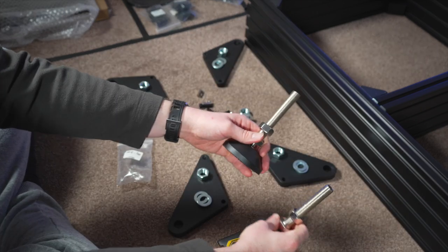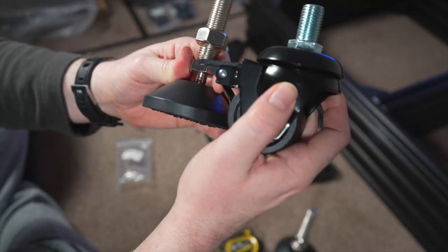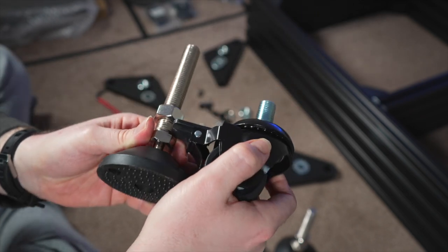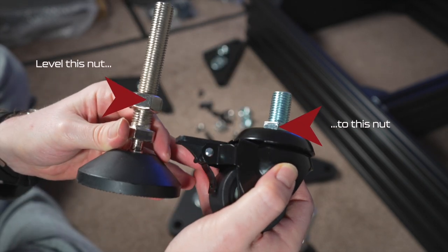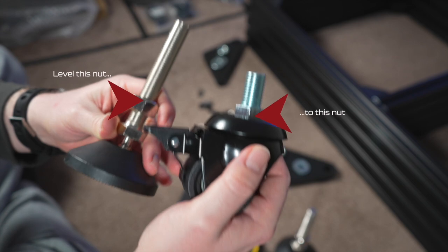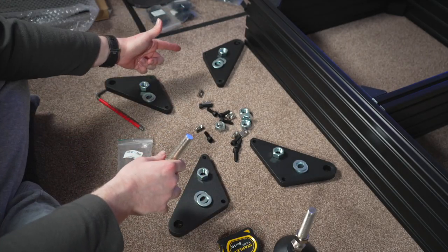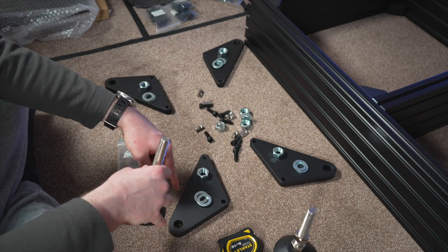I've taken each foot and levelled it to approximately the height of the casters. I've taken the feet and casters and levelled the nut — that's what the plate is going to sit on — to the approximate height of the casters. We can fine-tune them after. We're going to do two of the feet over here and two casters on the other side.